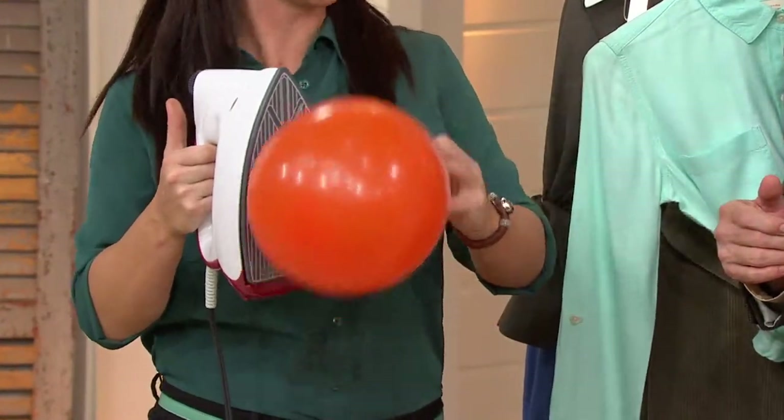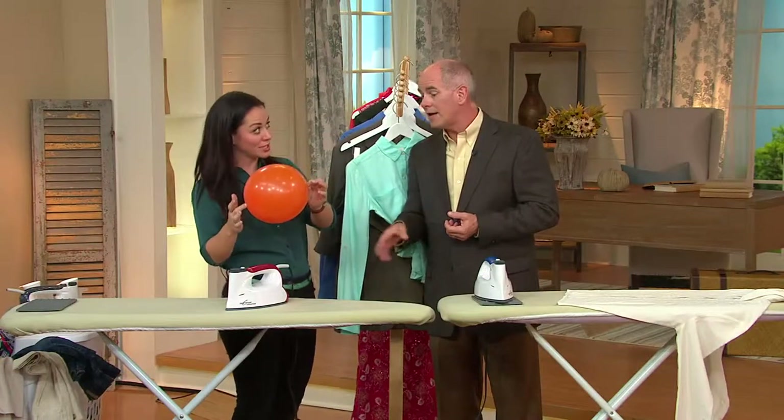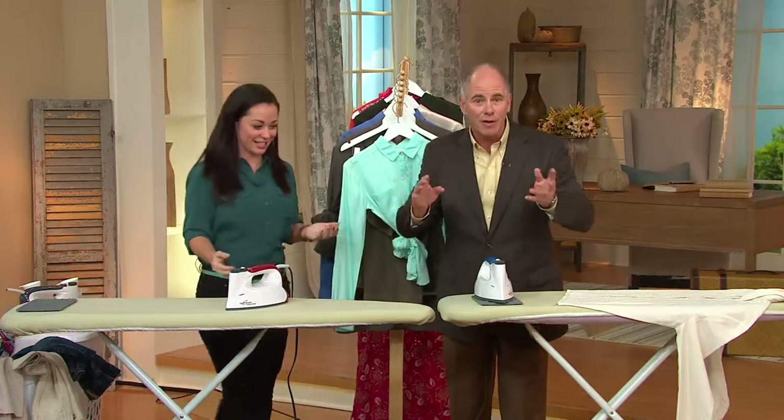It's one temperature setting. All you have to do is turn your iron on. You can iron linen, silk, wool, or suede — it doesn't matter. It's so safe it won't even burn a balloon.